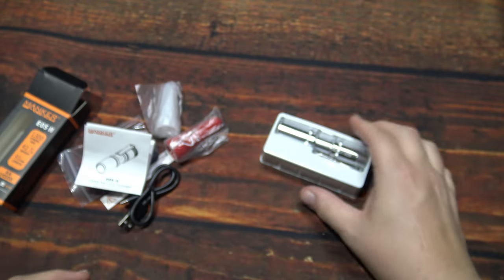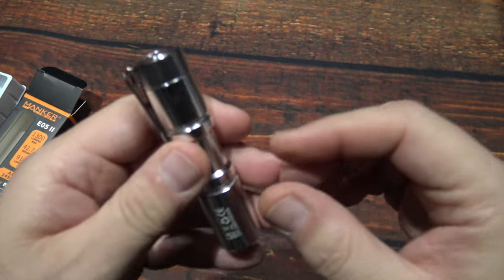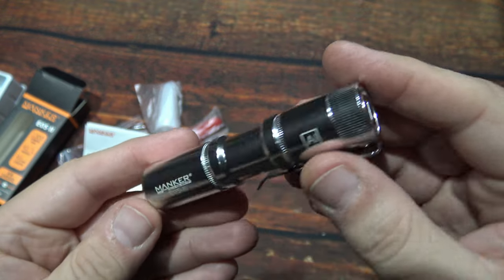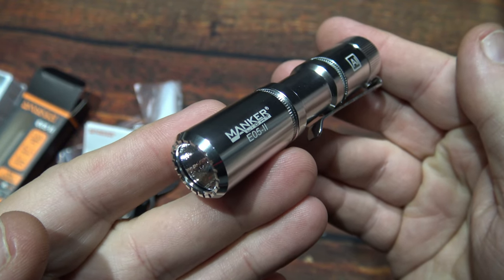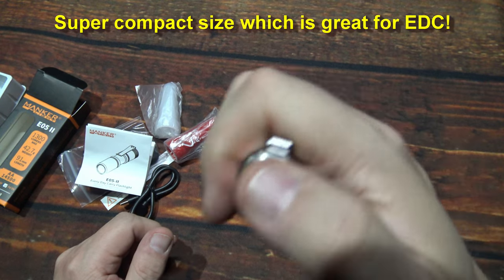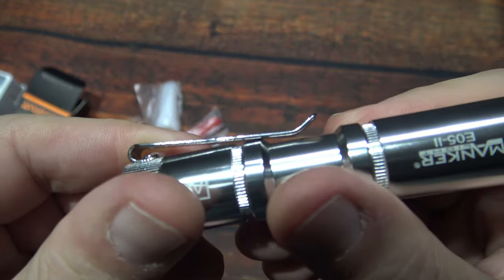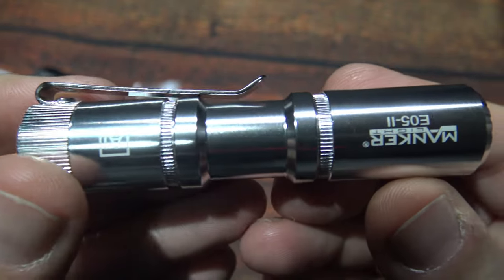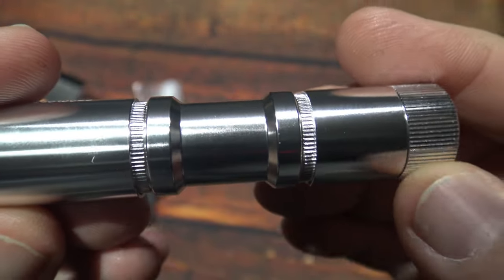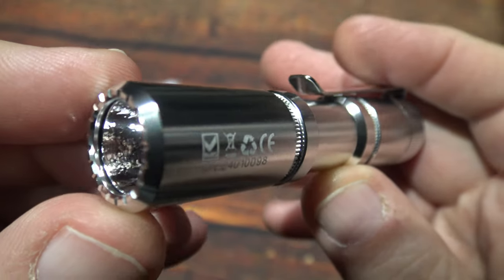So now let's go ahead and take a look at the light. Nice — there it is. Super compact. It's going to be great for everyday carry. It does have a little bit of a tactical feel to it as well, but it's small enough where you can just clip it on your jacket or shirt pocket. It does look nice and it does have some grooves here on the body.